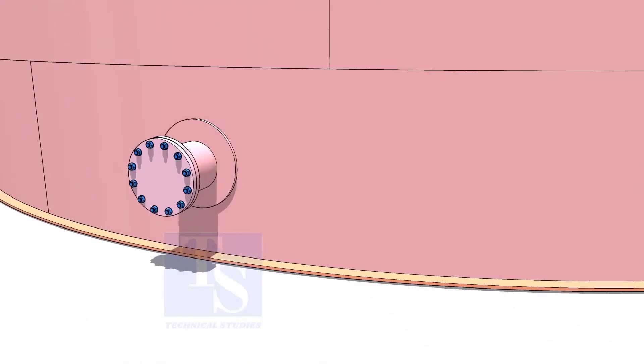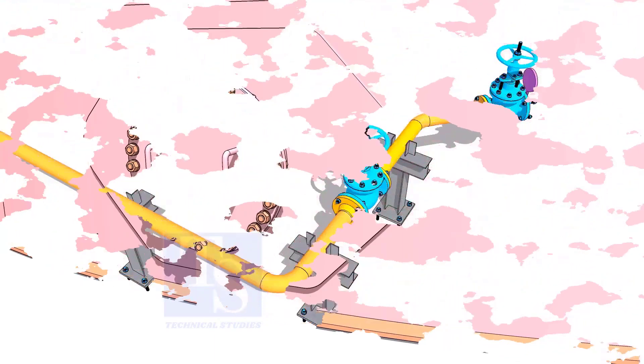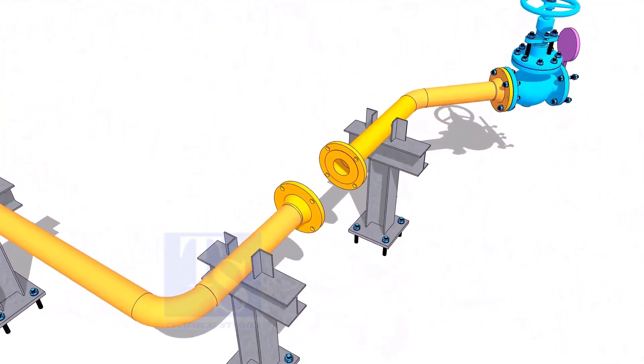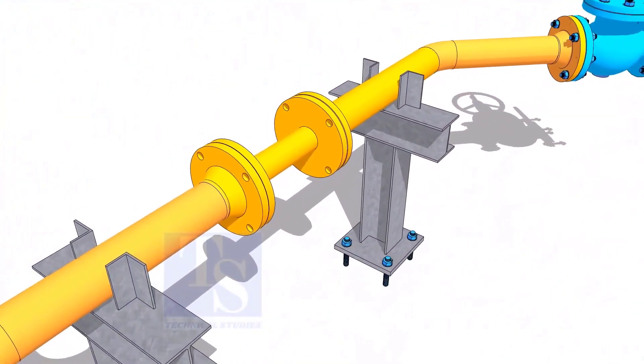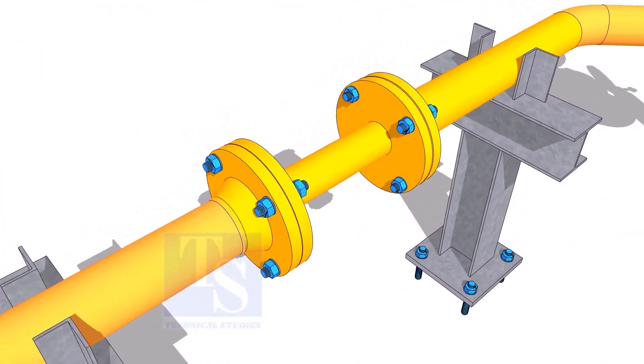Plate flanges are used for low-pressure services or to blind the nozzles of vessels, tanks, etc., for hydrotest purposes. Another use of plate flanges is making temporary spools to replace valves and equipment on a piping system.